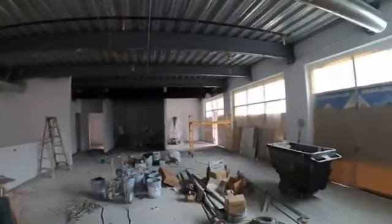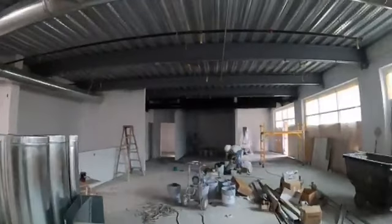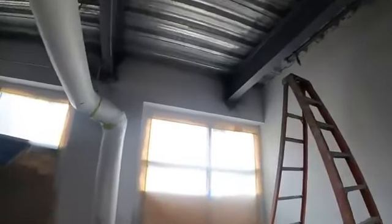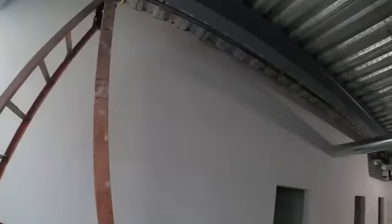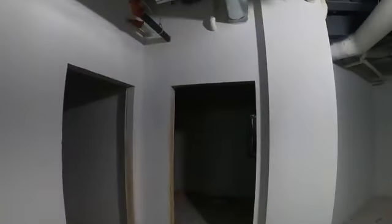So you can see we just finished the drywall around the beams, leaving them exposed. And you can see how they even notched the drywall into the corrugated floor. They'll patch that up even tighter with some caulking and some joint compound, but it should look pretty cool once everything is all done.